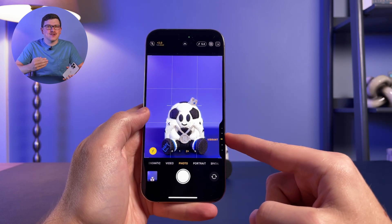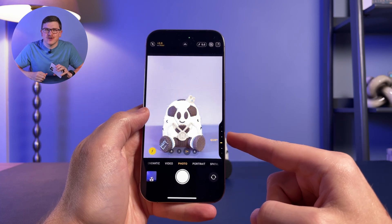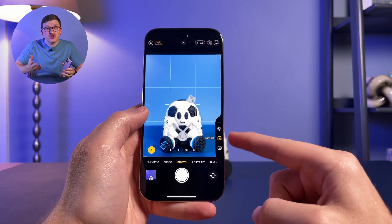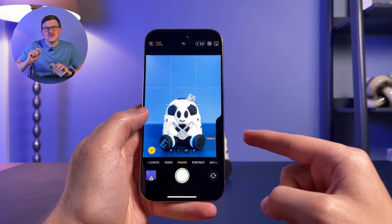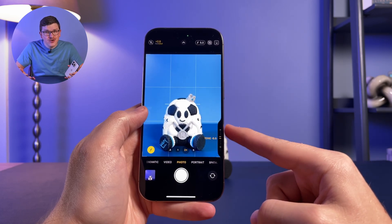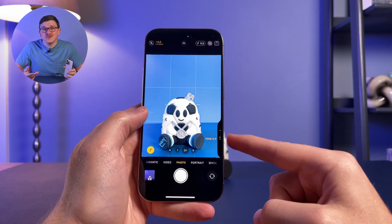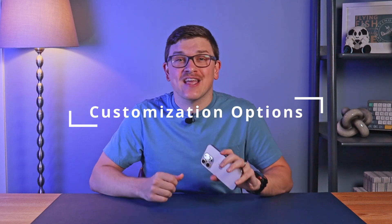The final two options both work with Apple's new photographic styles. The style option lets you move between various predefined styles, altering the color and mood of the photo. The last option, tone, lets you fine-tune one dimension in that photographic style — by adjusting the tone you can make your image slightly lighter or darker, which Apple describes as giving you the ability to lighten or deepen the mood.